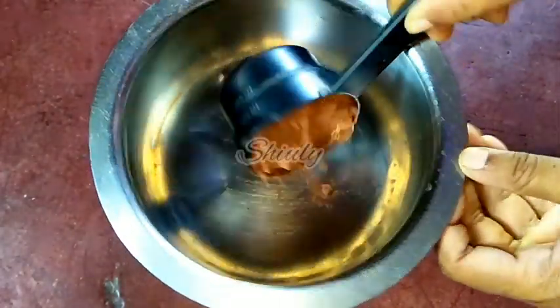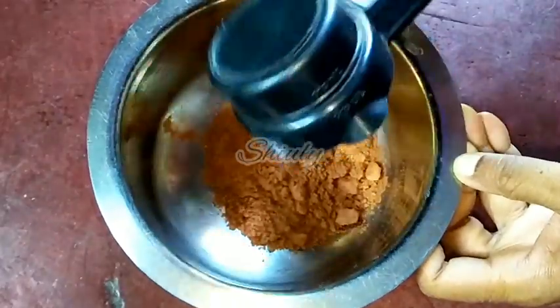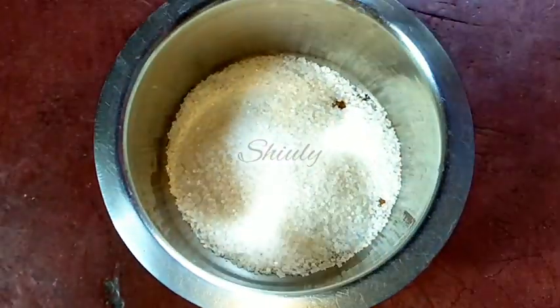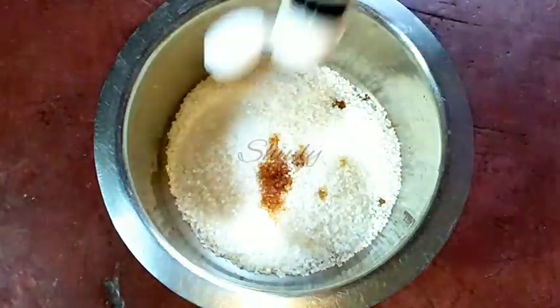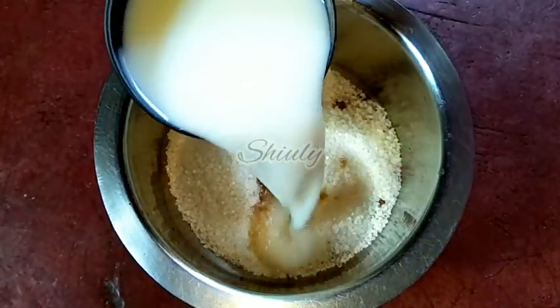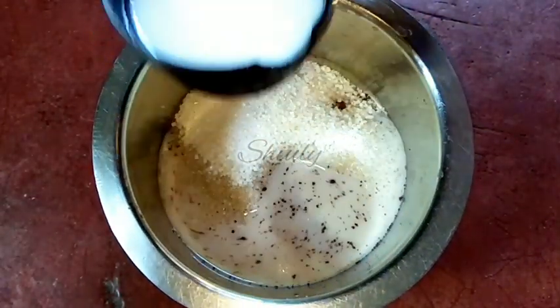Now I am adding half cup of cocoa powder. For half cup of cocoa powder we need one cup of sugar — I am using white sugar. About half teaspoon of vanilla essence.